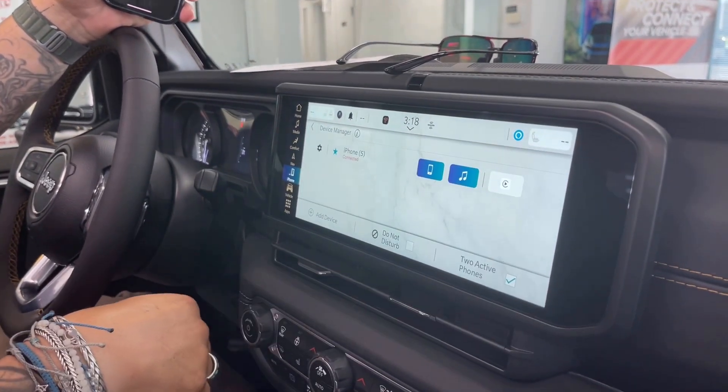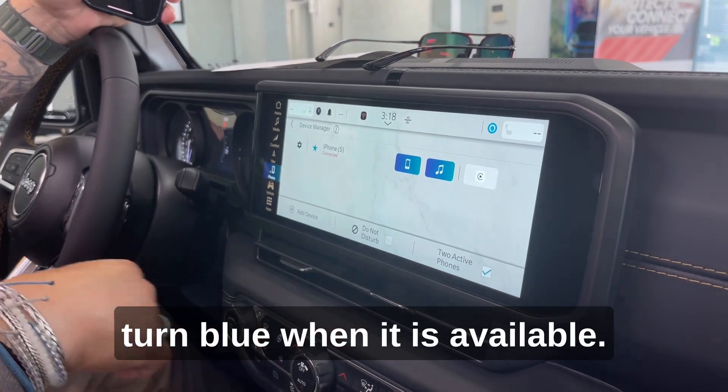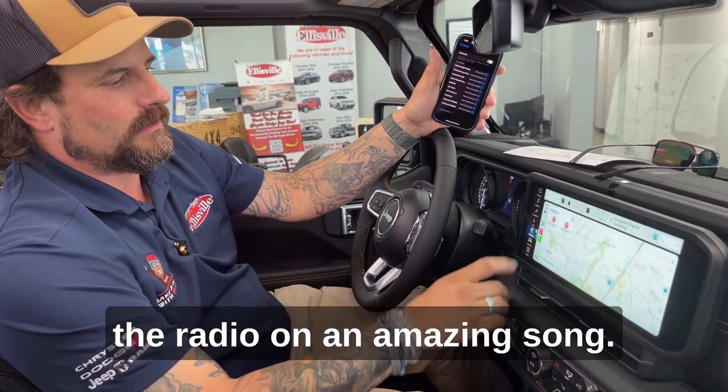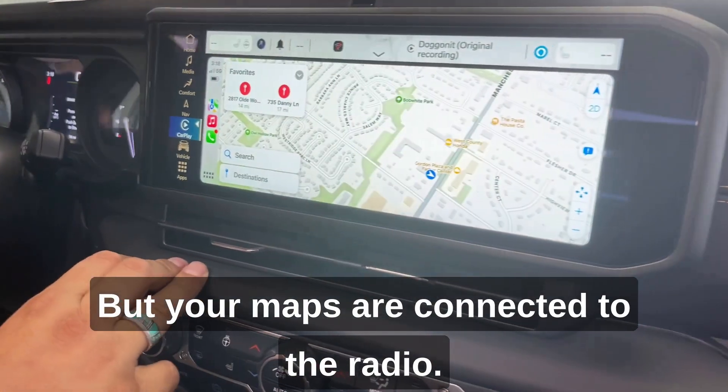Follow the instructions. The little Apple CarPlay icon will turn blue when it is available. There it is — it's mirrored my phone up with the radio, playing an amazing song.